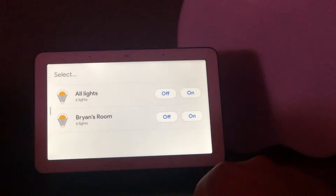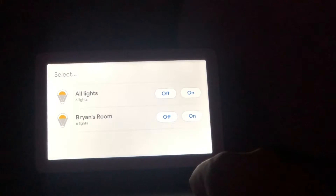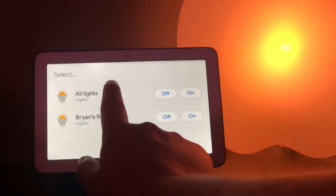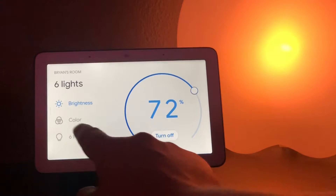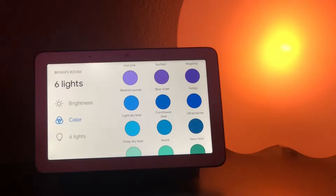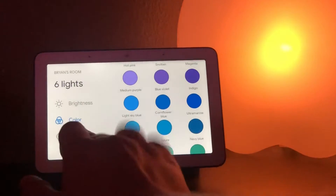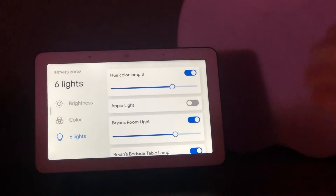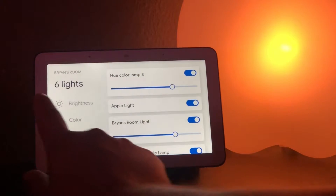We'll turn all the lights off real quick — you'll see everything dims out — or I can turn all the lights back on again with just the tap of a button. I can go into the lights themselves and choose from a wide variety of predetermined colors for every single light in the room. You can also do this by voice, but here it's really easy. You can tap on them or go into each individual light. I have a light shaped like the Apple logo that I can toggle individually. If you have a Nest thermostat, you can also control the temperature with a similar wheel pattern.